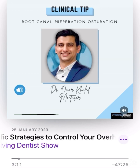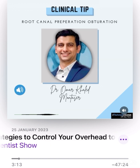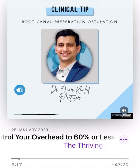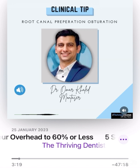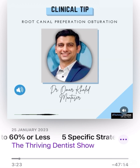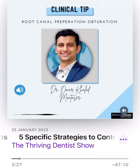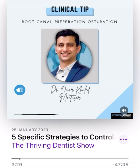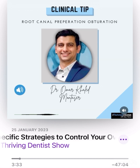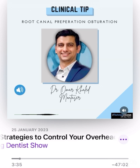Hello, everyone. My name is Omar Khaled Montasar. I'm an assistant lecturer of endodontics at Sooskaya University in Egypt. I'm delighted to be invited to give a clinical tip on the Thriving Dentist channel. Today, I'd like to talk to you about a simple yet vital step in root canal preparation, and specifically root canal obturation.